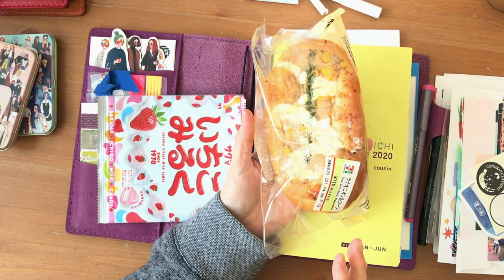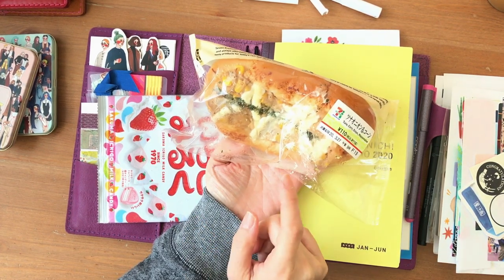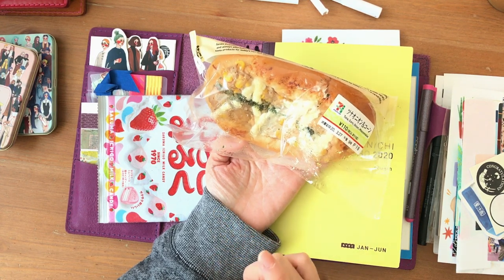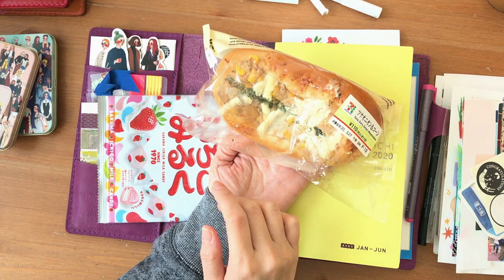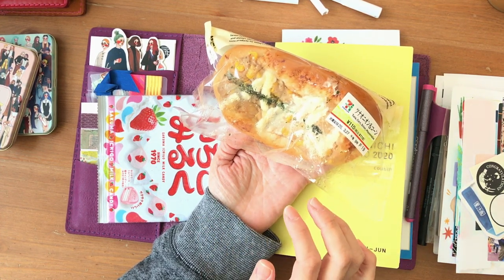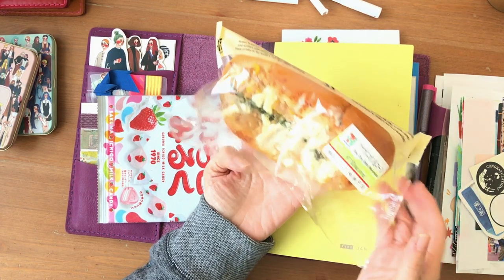This morning my snack is tuna, corn, onion, and mayonnaise. This would probably taste a lot better if I toasted it, but my husband is working upstairs — he's on a meeting. So I'm down here in the work room and I want to set this up, and then I have to get back to work. I don't have too much time, but I really want to eat this while I set this up, so I hope you don't mind.